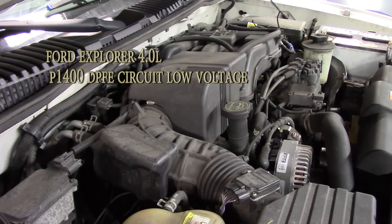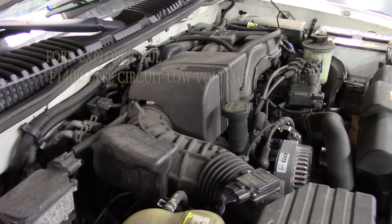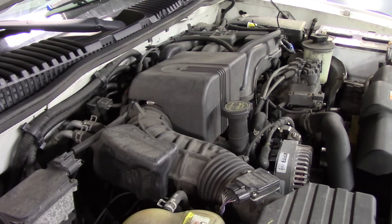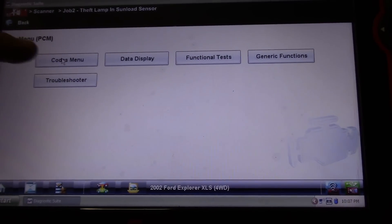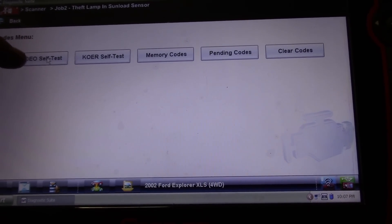Working on a 2002 Ford Explorer with a 4.0 liter engine. Customer complaint is a check engine light. We're going to take this to the scanner, see what kind of fault codes we have, and we are going to do the key on engine off self-test.